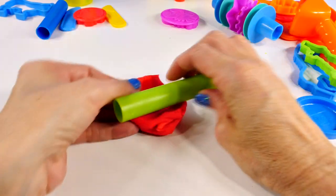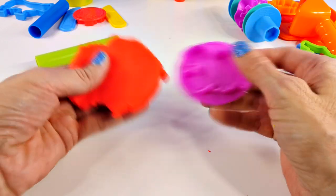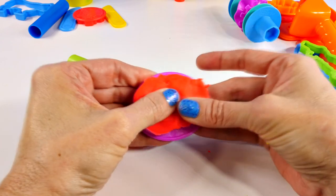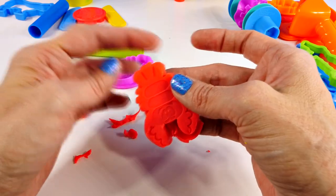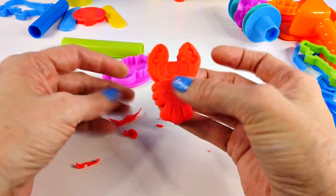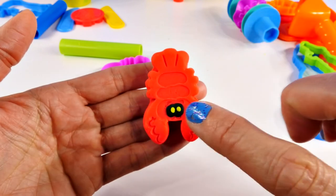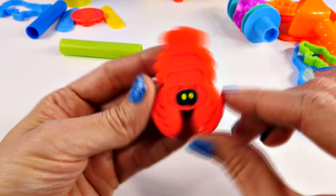Next, let's roll out some red Play-Doh. I don't want it to be too thin because I'm actually going to use this lobster mold. If we make it too thin, we won't be able to see any of the details. Look how good that turned out! Here's his little tail, here are his legs, and here are his front claws. Have you guys ever tasted lobster? It's pretty yummy. I used some black Play-Doh to make two little circles, pressed them down, and then added two tiny little dots of yellow to give our lobster some beady eyes.